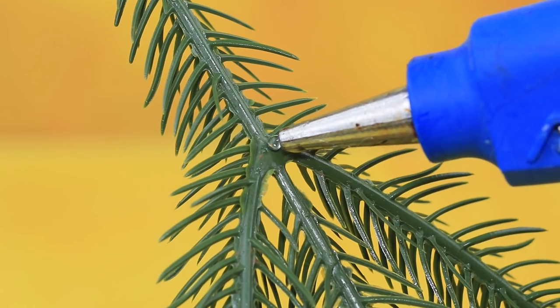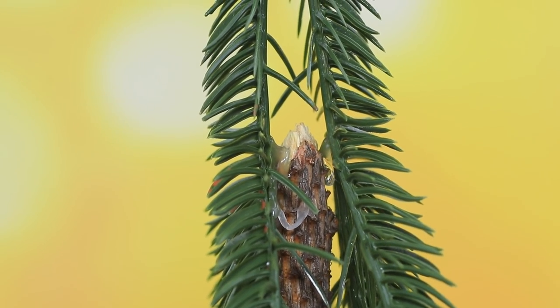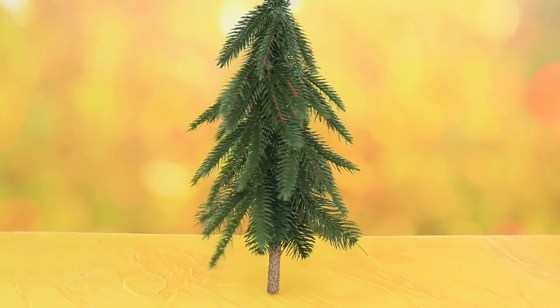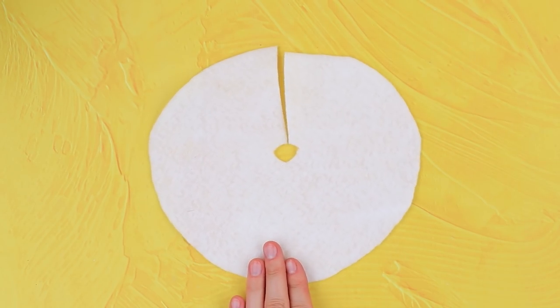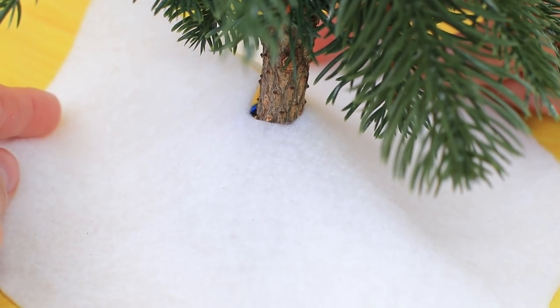Arrange fur branches around a wooden stem. Cut a circle out of white felt. It's like a Christmas tree standing in a snowbank.